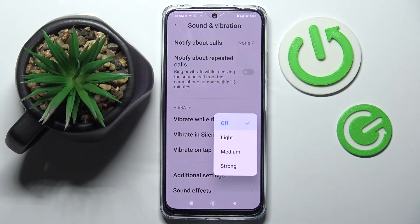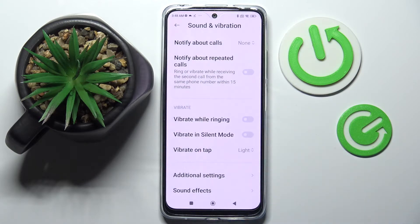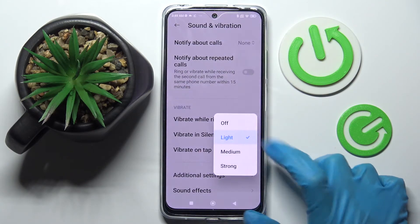Then click on Vibration on top and pick one of those options to adjust the intensity of your touch vibrations, like Light, or turn them off completely by selecting Off.